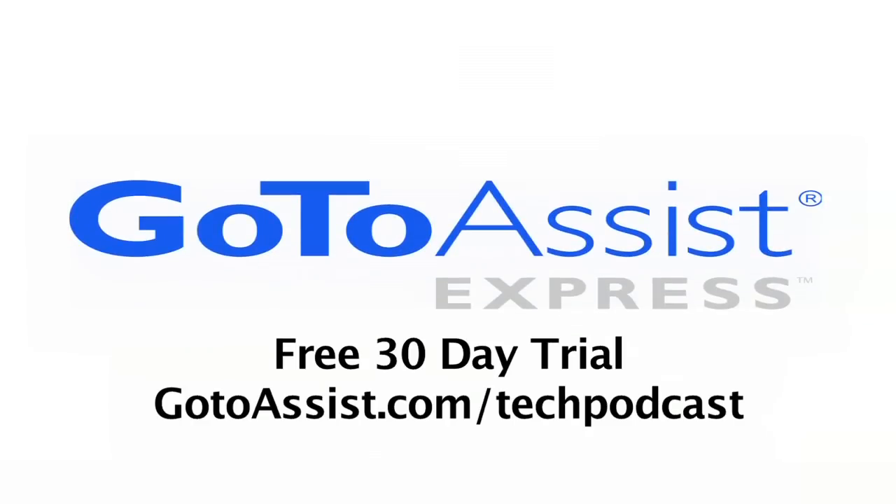This episode is sponsored by GoToAssist Express. CES 2010 at the Iomega booth. I'm Andy McCaskey from SDR News from the Tech Podcast Network. We're here with Bill Hansen, who is going to talk with us about a brand new product called iConnect.